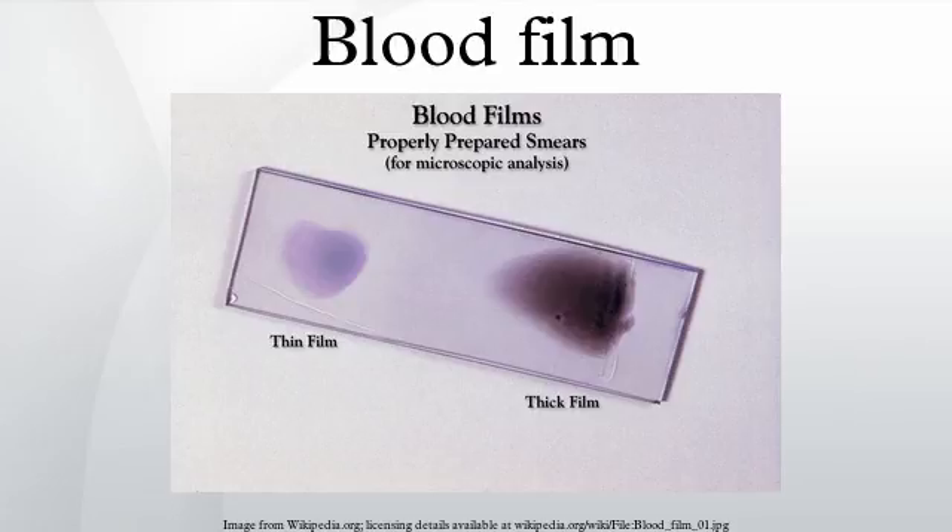White blood cells are classified according to their propensity to stain with particular substances, the shape of the nuclei, and the granular inclusions. Neutrophil granulocytes usually make up close to 80% of the white count. They have multilobate nuclei and lightly staining granules, and assist in destruction of foreign particles by the immune system through phagocytosis and intracellular killing.